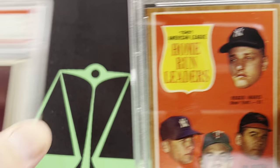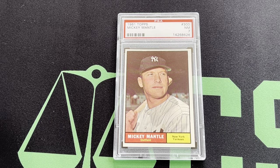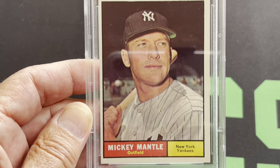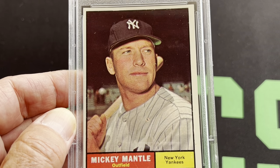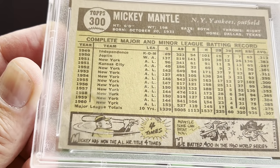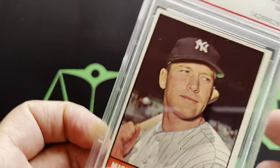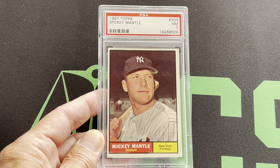Moving on to 1961 — there's the '61 Mantle. That's also in a near-mint 7. Most of my cards in these years are in the 7. Here's another good look at that card — it's off-centered a little bit left to right, but nice top to bottom. It's a gorgeous card — nice, sharp corners, looks like it's just out of the pack. And there is the '61 Mantle.